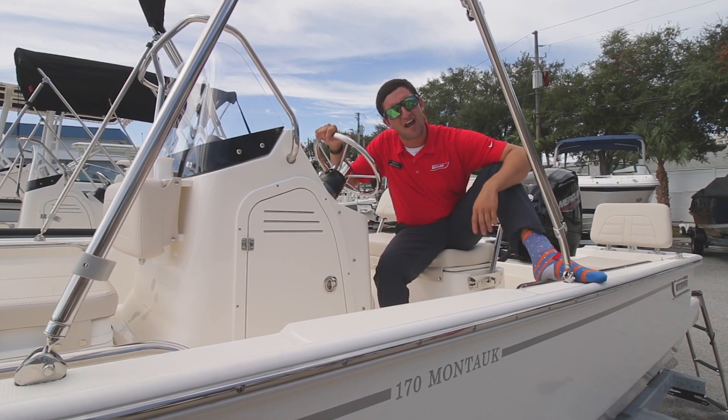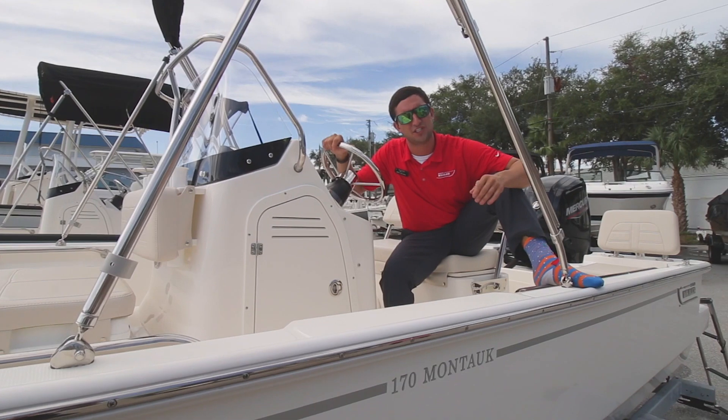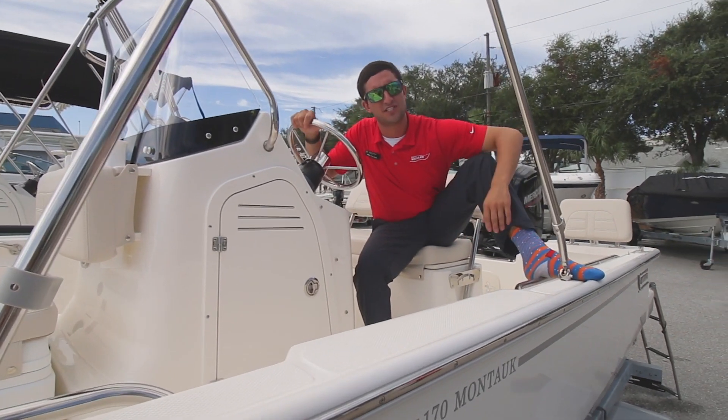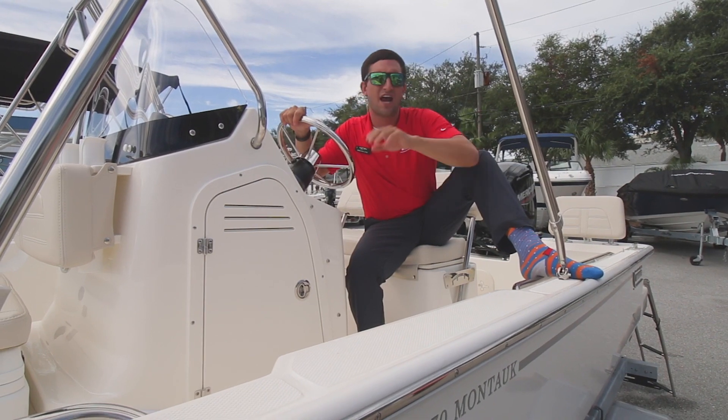Thank you guys for joining me every single week for various boat walkthroughs — I appreciate it, we all appreciate it here. Boston Whaler 17 Montauk: timeless classic, modern twist. Everybody loves it.